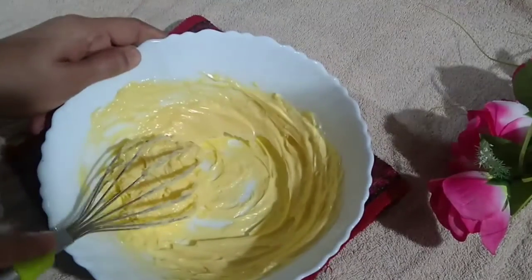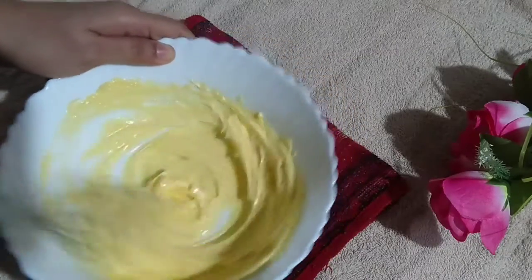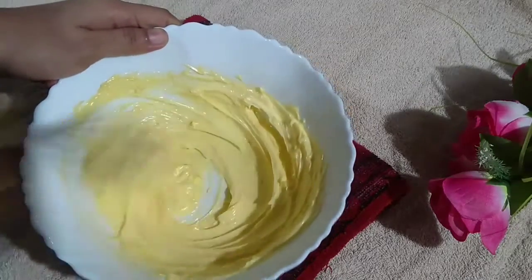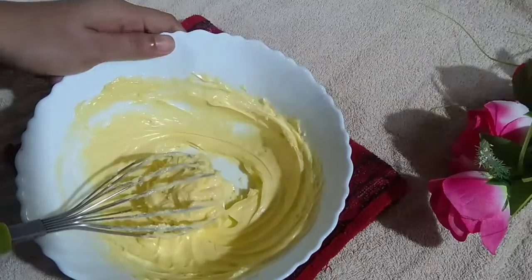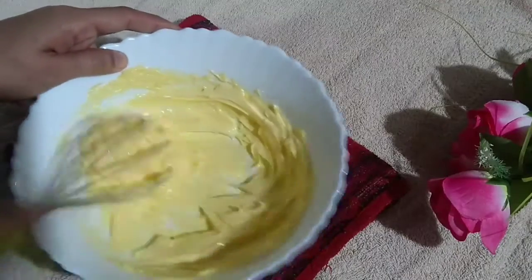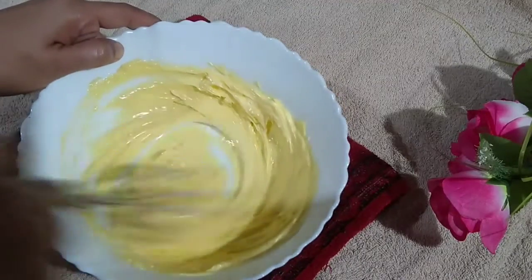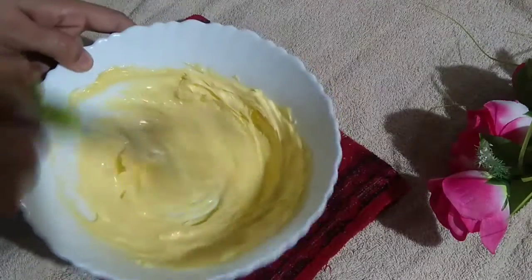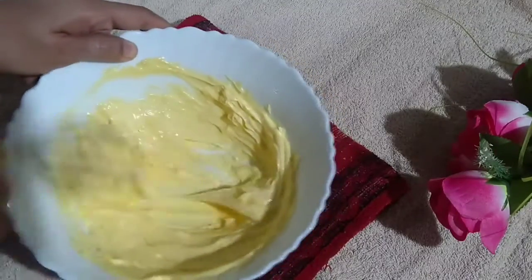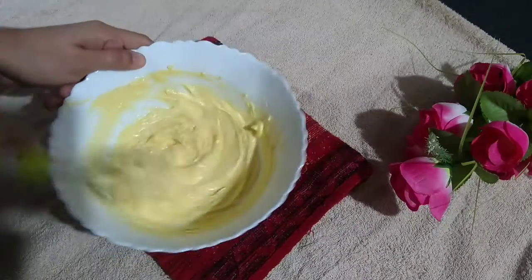If it is from the fridge, you can soften it for 3 minutes. Add the butter and mix well.